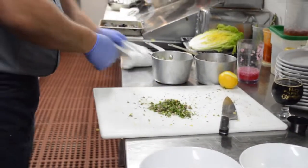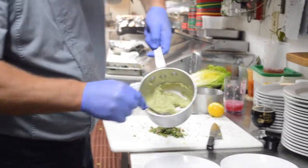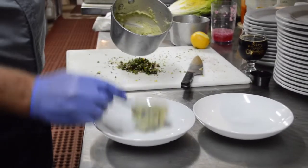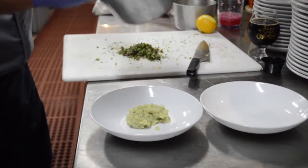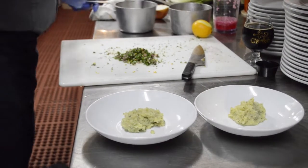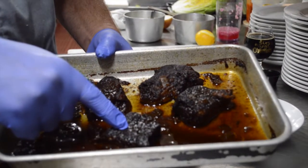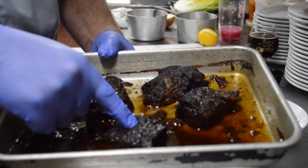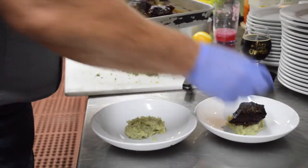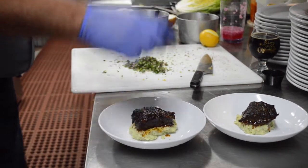Let's go ahead and plate. We have our mashed potatoes with herb butter — beautiful — right down the middle. Oh my goodness, look at this. The short rib: tender, delicious, decadent, rich, melt-in-your-mouth gorgeousness.